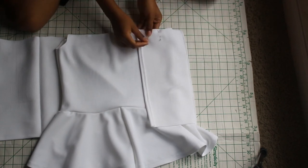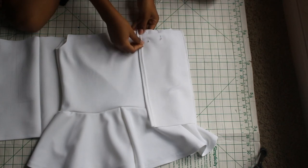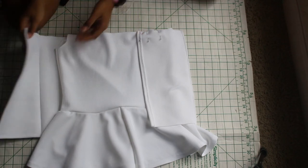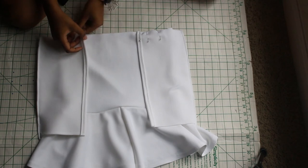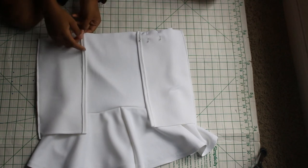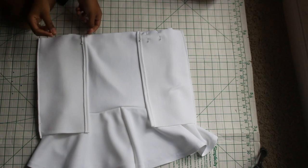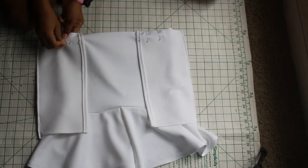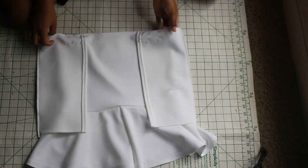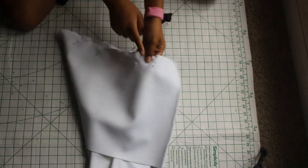I would suggest following along as I pin. I first pinned the front, then turned it around to the back and folded the fold-over pieces right on the seam — because you want to keep an opening so you can fit your arms inside. This is an off-the-shoulder top, so you want to create that opening with the fold-over piece attaching to the bodice.